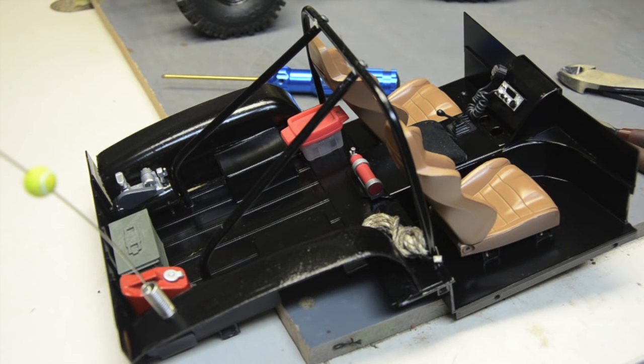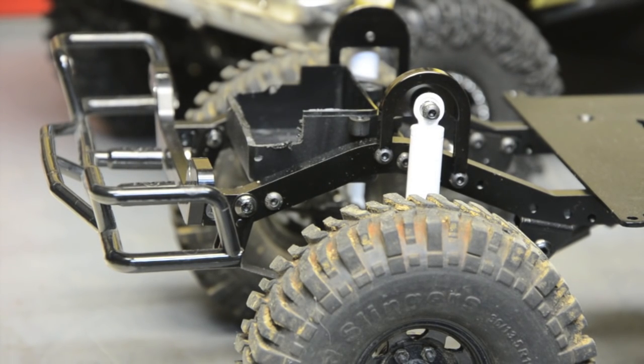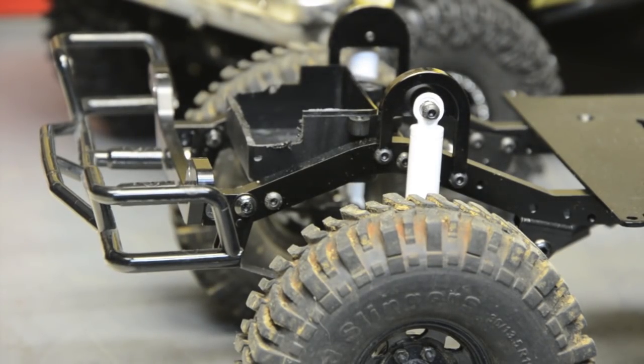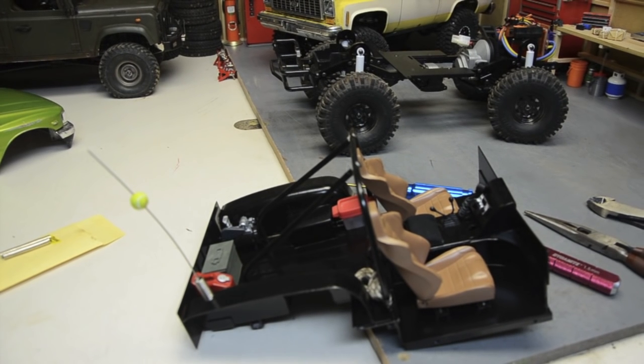I'm gonna go ahead and put all this in the body and mount the body to the truck. It takes me a little time to get it all seated. Someone suggested I use magnets to hold the interior to the chassis, but the chassis is all aluminum — even the battery tray is aluminum — so my magnets aren't sticking to it. I test-fit the interior since I painted it and it stays nice and tight in the body. I took the lid off of the receiver box and notched it to clear my crossmember on the bottom where I mount my roll bar to, and it sits right on it.